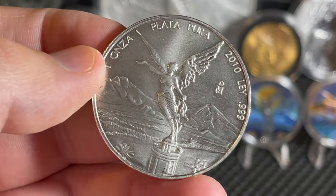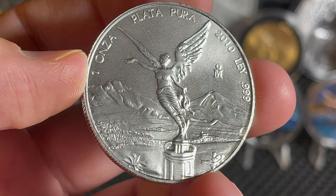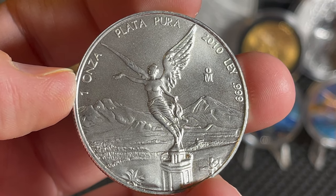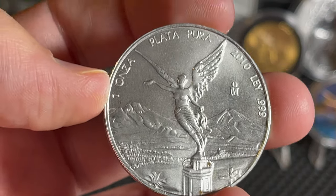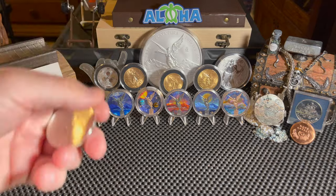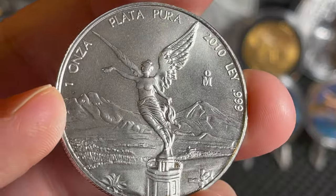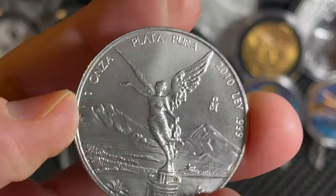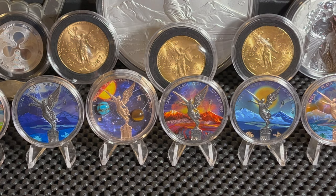This is going into the book. As you all know I did my first live stream on Wednesday to test it out, and the voting on the community tab says we're going to fill a Libertad book next Wednesday, so this is definitely going into it. There's the book, all ready to go. The 2010 Libertad has a mintage of 1 million — I own one of them, so there are 999,999 belonging to other people.